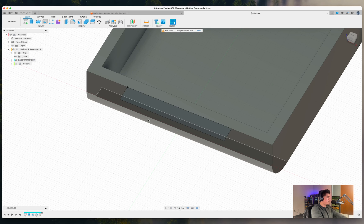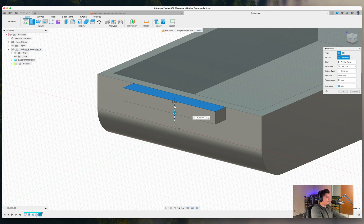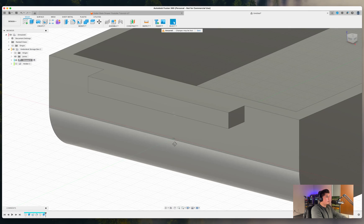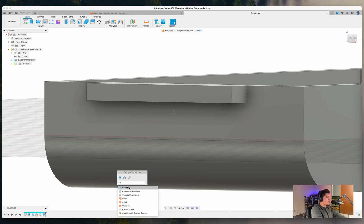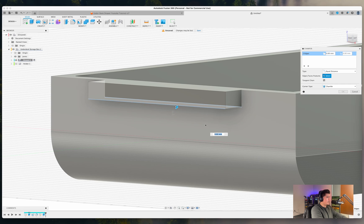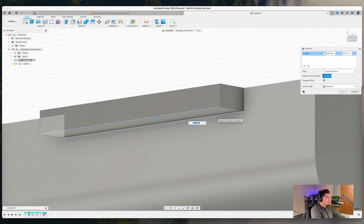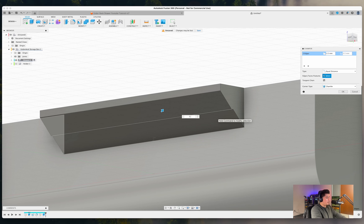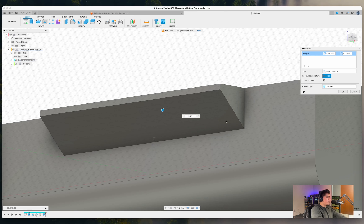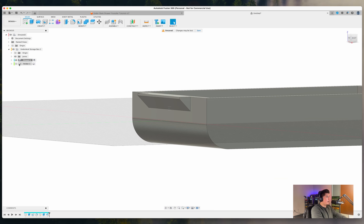Extrude the handle sketch by five millimeters and press OK. Now add a chamfer: select the outer edge and the inner edge of the handle, and set the chamfer to about 3.75 millimeters. The goal is for the chamfer to match and blend the edges together so the handle looks like one cohesive piece. Press OK.